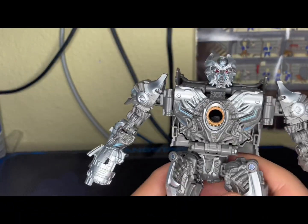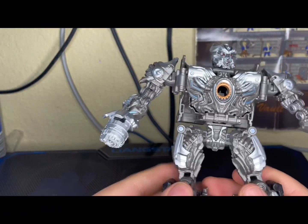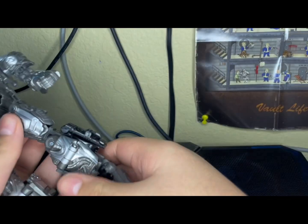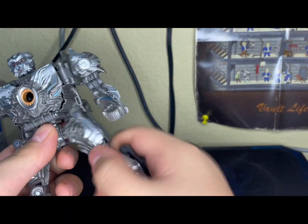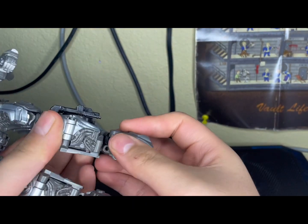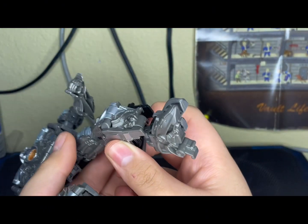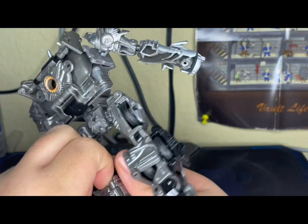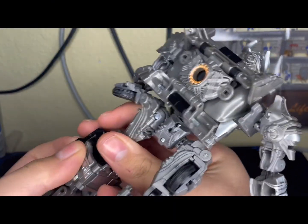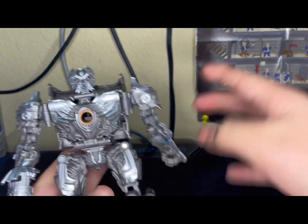He does have a little bit of blue paint on the chest and arms. He does have waist rotation — very good waist rotation — and you can get an ab crunch with the transformation joint in there. It does have at least a 90-degree bend, a little bit of leg rotation, and you also have pivot and backwards pivot as well. If you move the panels you can get a backwards pivot, but I don't know what articulation you'd use it for.